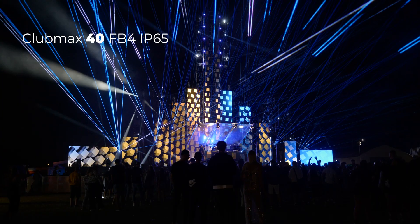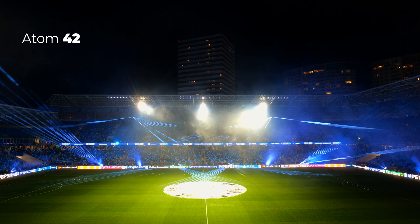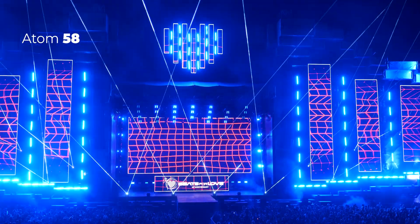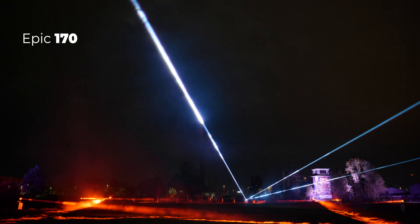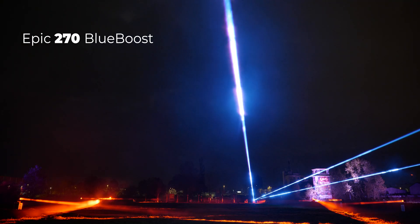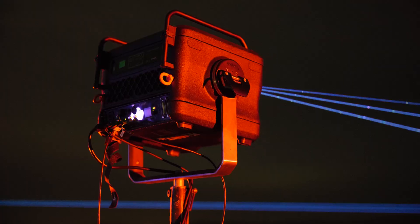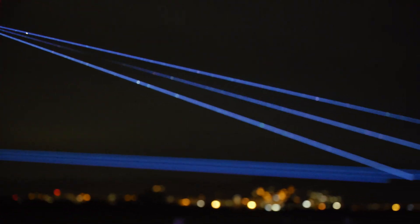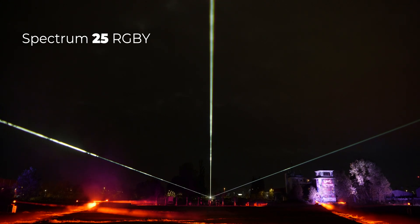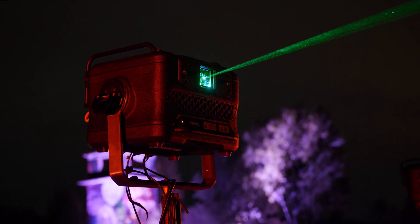Club Max 40 FB4 IP65 for large-scale indoor and outdoor shows of any size. Also featured is a 25-watt spectrum RGBY with green and yellow OPSL heads, to compare our old flagship model with our current DIO technology. This helped us demonstrate the incredible progress we have made over the past few years.